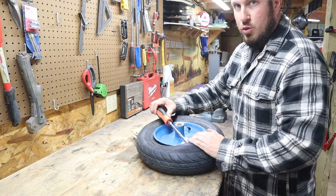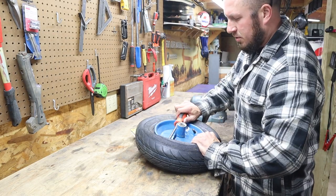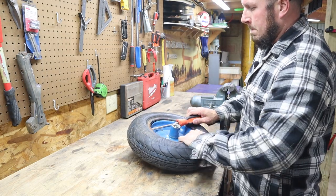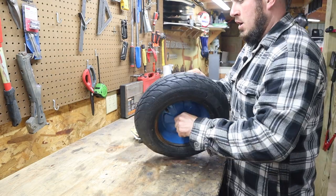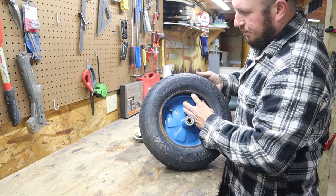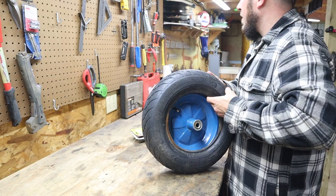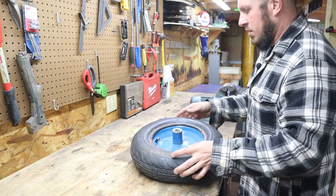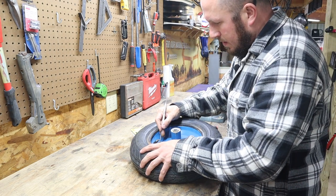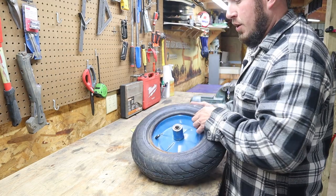Just like a tire changer, we're going to work our screwdriver around here and pry this tire up off the rim. So once we have it up off the rim, we push it over here and we can finagle this tube out. We might not have to take it completely off here. I don't think it's completely flat, so let's go ahead and see if we can drain the rest of the air out. You can take this valve core out.